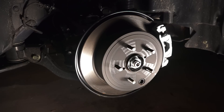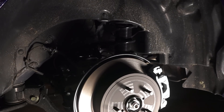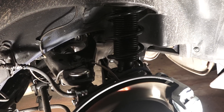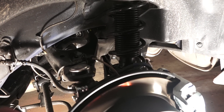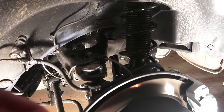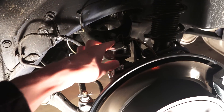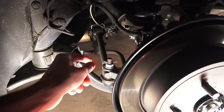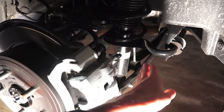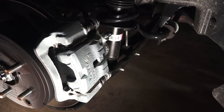In the rear: 11.3-inch solid disc brakes with single-piston calipers, matched with a double-wishbone suspension. The coil spring is wrapped around the shock, which is becoming a bit more rare — more companies are going to separate coil and shock to save space in the trunk. Here you can see the upper control arm, the lower control arm, the toe linkage, and the anti-roll bar mounting to the lower control arm, which is also where the shock is mounted.